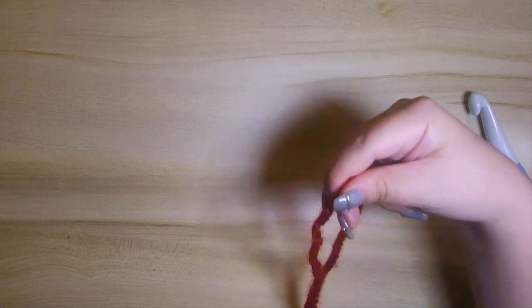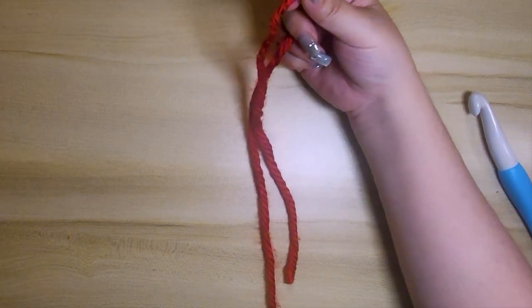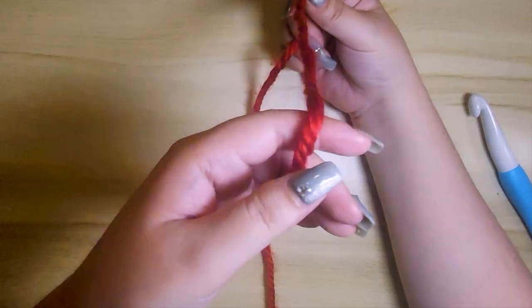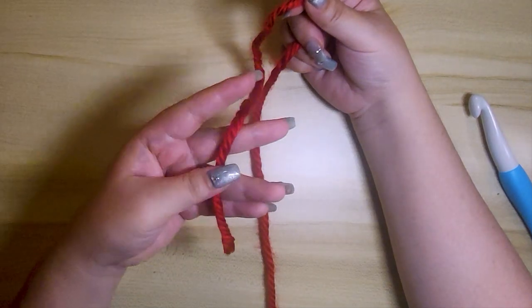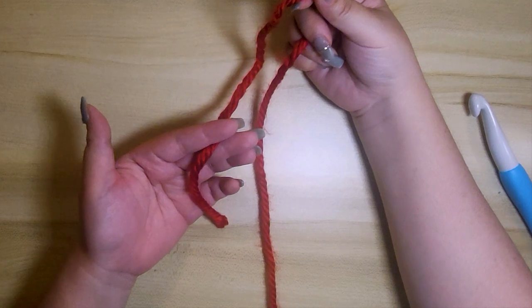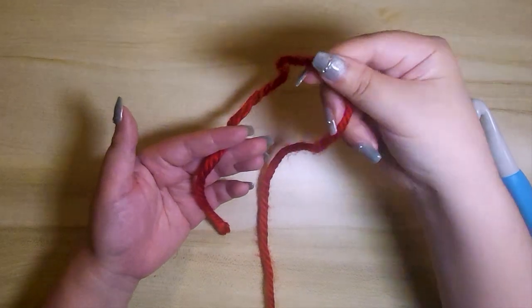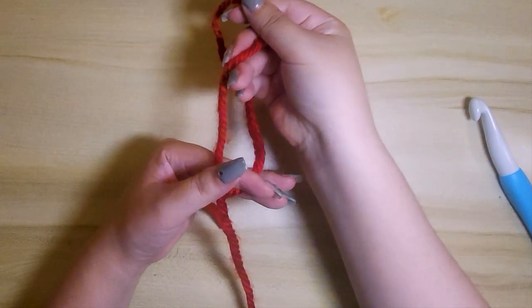Step one, hold the yarn in your right hand. Step two, grab the end tail with your left hand and place it in between your forefinger and middle finger. Step three, grab the other end and place it in between your thumb and forefinger.